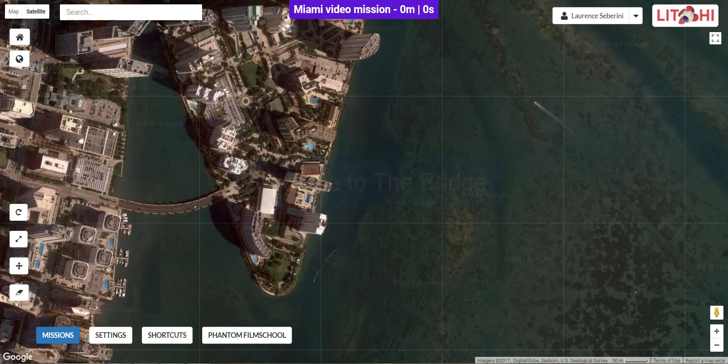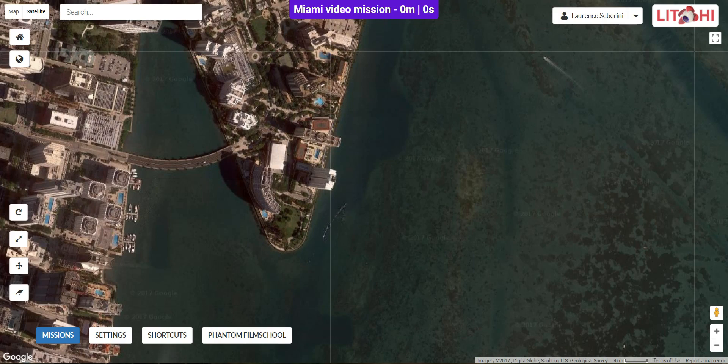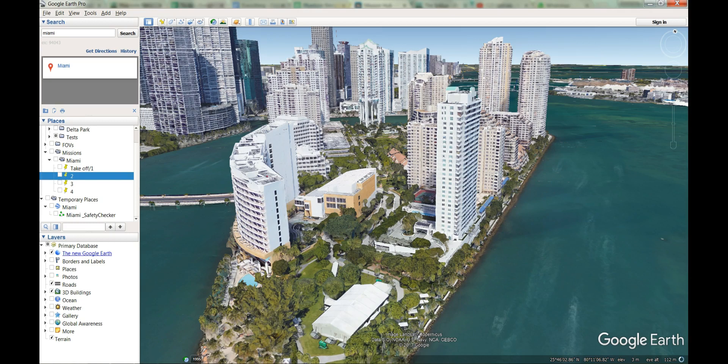Hi there and welcome to the Bridge. Planning a mission in a flat two-dimensional environment such as the Lychee Hub is often challenging because you don't really know what the environment looks like until you get there. So just imagine if you could go into a beautiful three-dimensional photorealistic accurate environment like Google Earth and plan your missions with amazing accuracy, seeing exactly where you want to place your drone, so that you know when you get to the field you'll be able to fly exactly what you've planned in Google Earth.